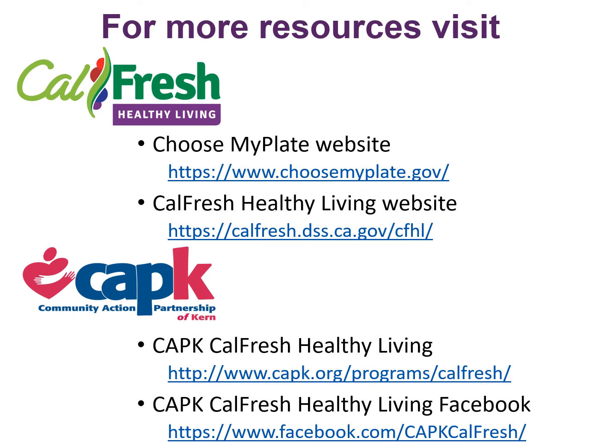Here are our website links. If you want to learn more about our services at CAPK CalFresh Healthy Living, listed on this slide are our webpage, Facebook, as well as the MyPlate website, for more resources on the topics covered in this entire series. In the next slides, I will be showing you what the MyPlate website looks like.